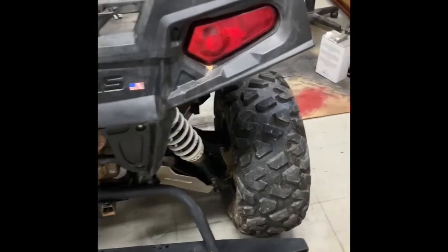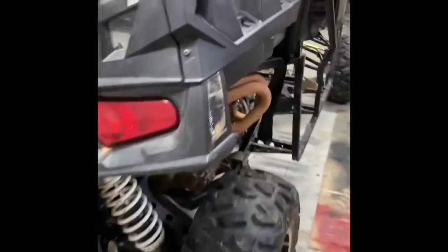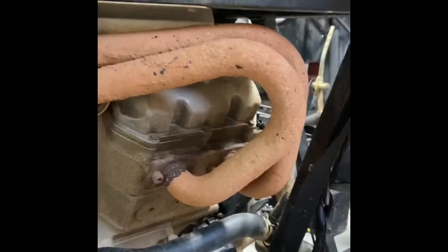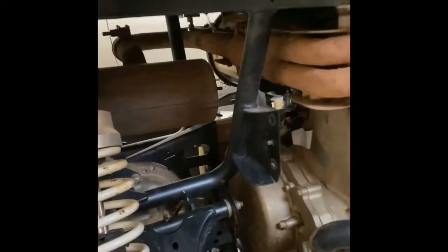I'll have to see about the calipers — they may be shot. I've also got parts to build a custom exhaust system. I'm not sure if I'll do it on this video or make it a separate video, but I'm going to get rid of that big muffler and come out with a little muffler — it's right there in the box. Let's go ahead and get this bed off first.